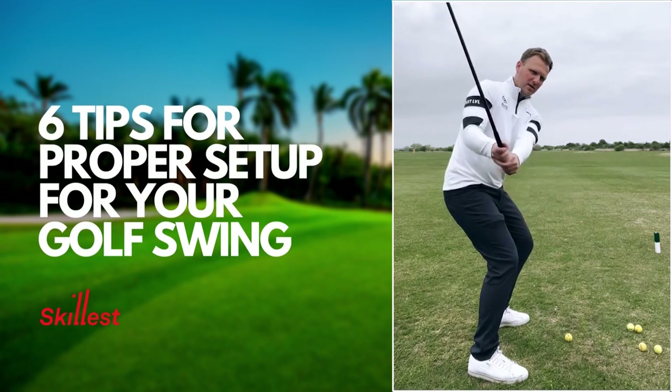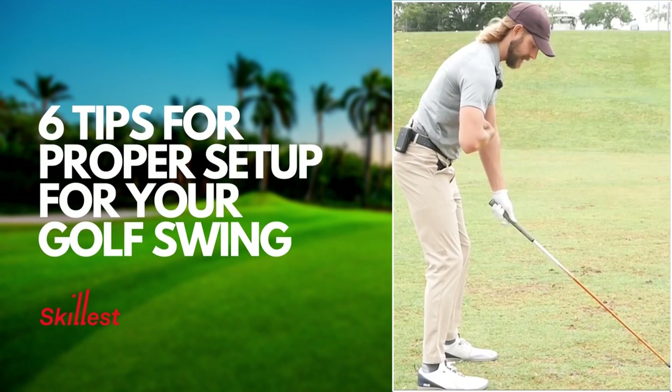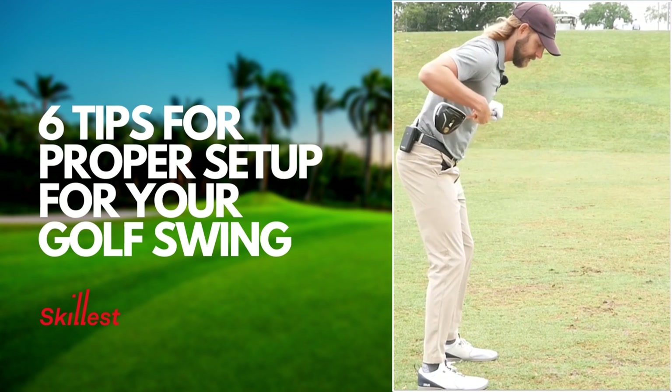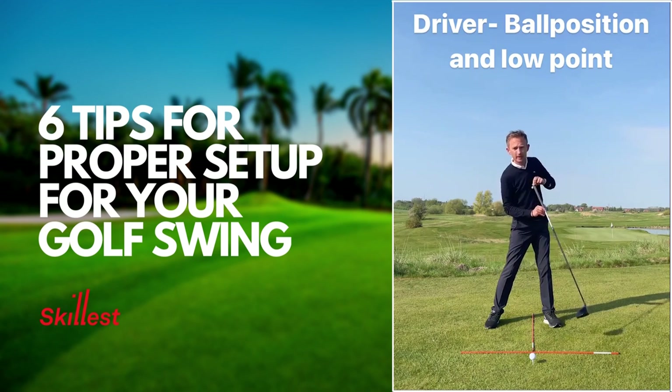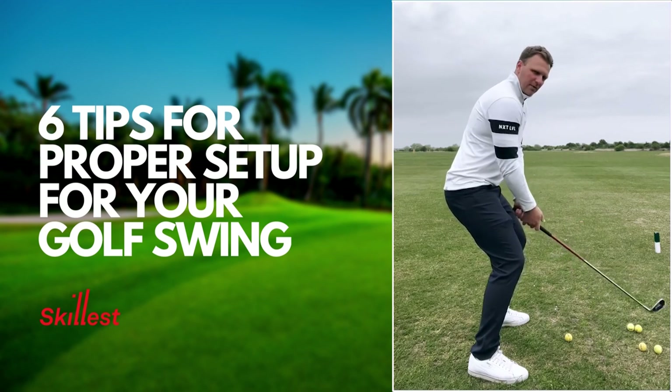Welcome to Skillist, the leader in remote golf instruction. Correct setup and posture is crucial to golf swing consistency, bounce, and power. Here are six tips from Skillist coaches to help you achieve perfect golf swing setup and posture.